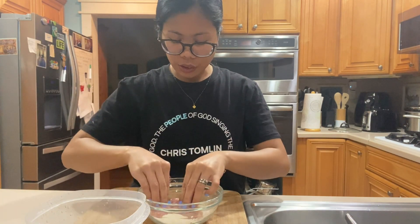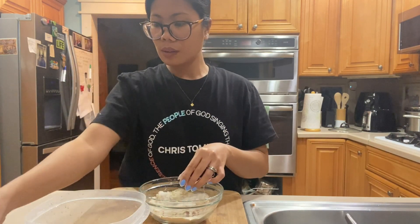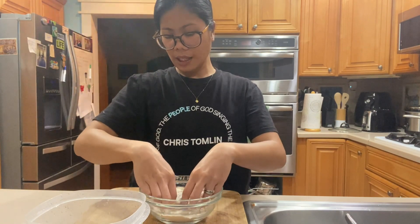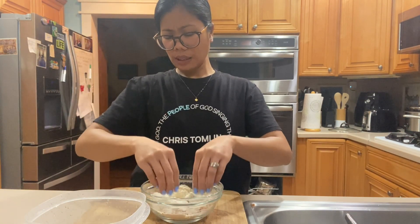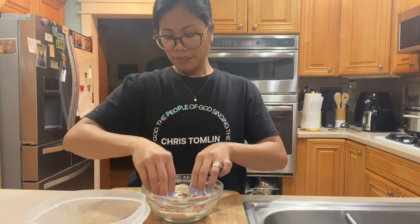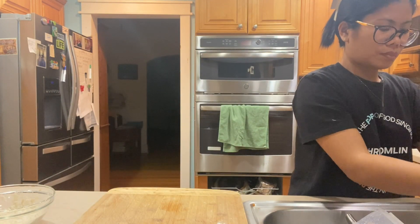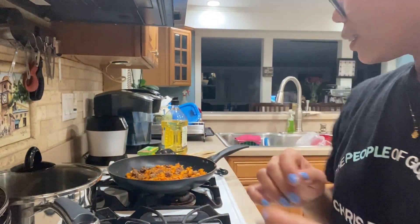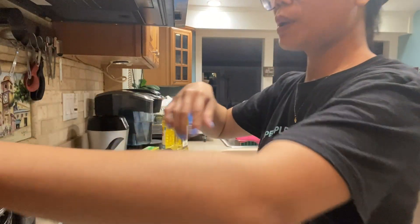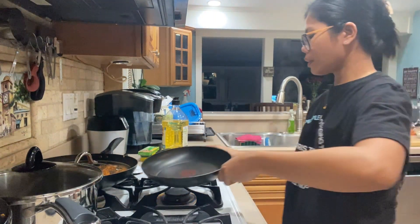Luto na yung ating ingredients para sa ating lumpia. Yung broccoli okay na din siya. Eto yung manok — kailangan ko talaga nito magsaing guys. Eto na lang talaga yung natirang manok namin, halos wala na kami yung pagkain sa fridge. Dito na natin ito guys para mag-roll na tayo ng ating lumpia wrapper. Luto na ito — it's time to fry, fry, fry!